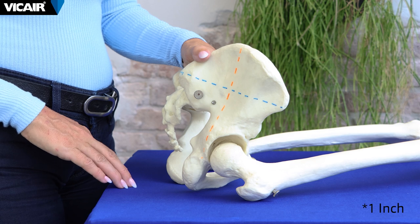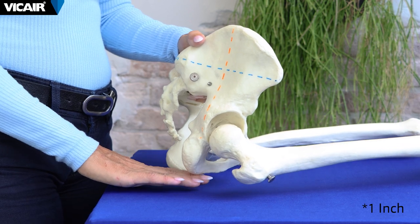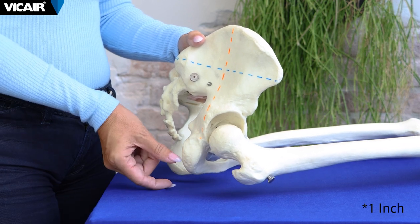To ensure that a person is not bottoming out on a cushion, a minimum clearance of 2.5 centimeters between the ITs and the bottom of the wheelchair cushion is required.